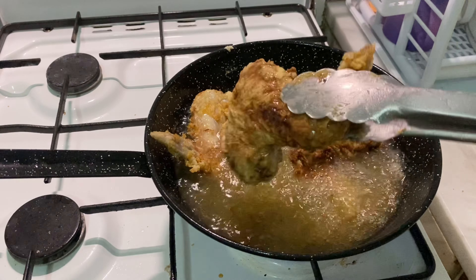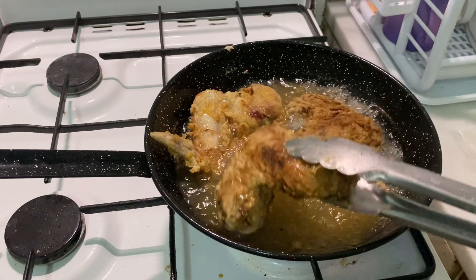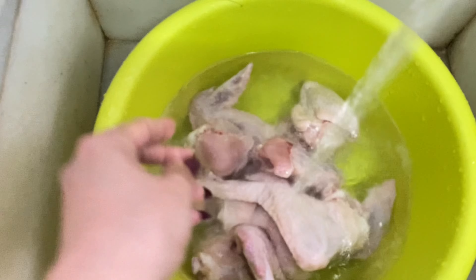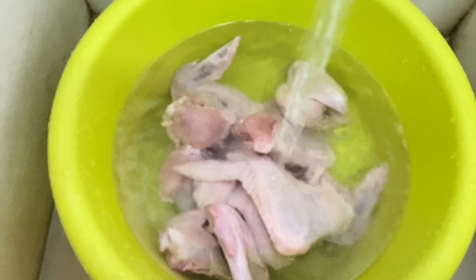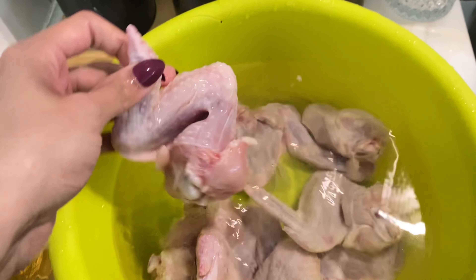It's crunchy, it's soft and juicy. It's completely KFC style crispy fried chicken, so let's start the recipe. A small reminder that if you are new to my channel, subscribe so that you can get notifications for new videos.